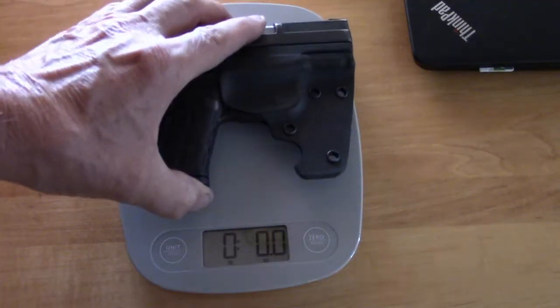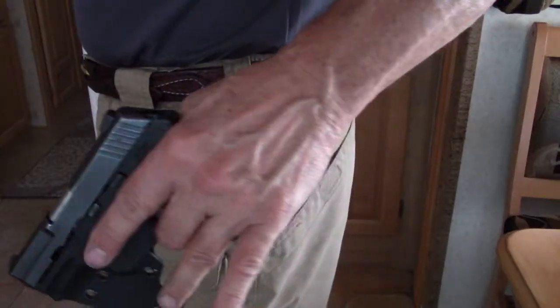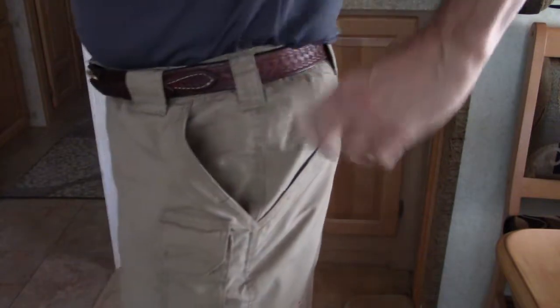They make this not only for the LCP but also for the Kel-Tec PF9. With this holster on a PF9, the weight comes in at 18.4 ounces. So basically you're able to carry a PF9 instead of the LCP in the leather holster — just a couple more ounces and you have a 9mm pistol and an additional round. This does fit in the pocket nicely — fits in my 5.11s front and rear just fine.